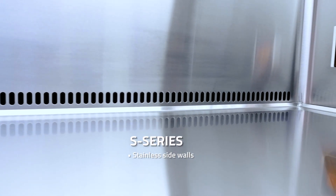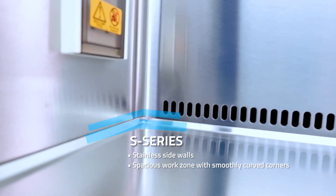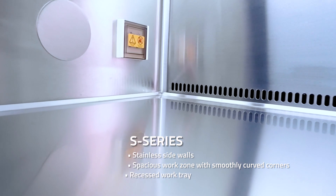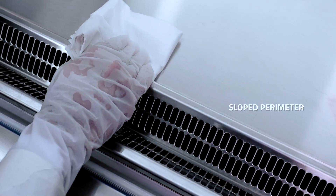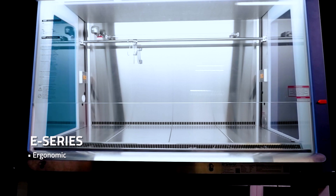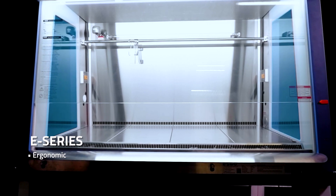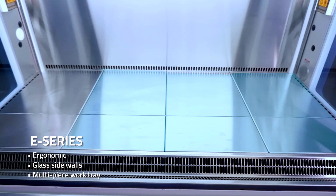The LA2EU G4S series showcases stainless steel side walls and a spacious work zone with curved corners, a recessed spill tray, and a user-friendly slope perimeter for effortless cleaning. Or the ergonomic E series, engineered with comfortability in mind, equipped with glass sides and a multi-piece work zone designed for convenience.